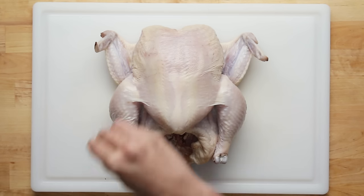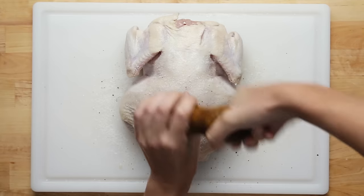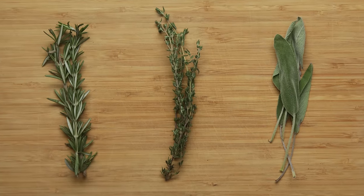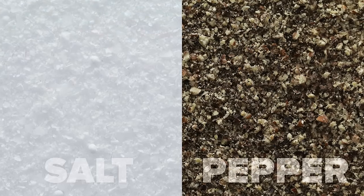Once the chicken is dried, generously season the outside, including the underside, with kosher salt and freshly ground black pepper. A lot of recipes use herbs and spices like rosemary, thyme, and sage. But for our recipe, we're keeping it simple — salt and pepper is all you need.